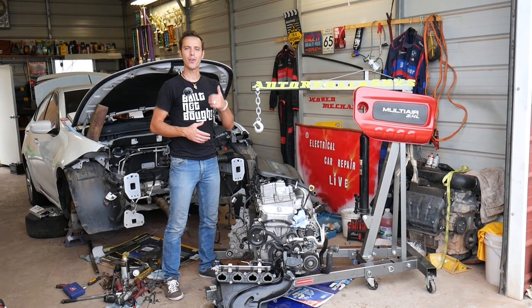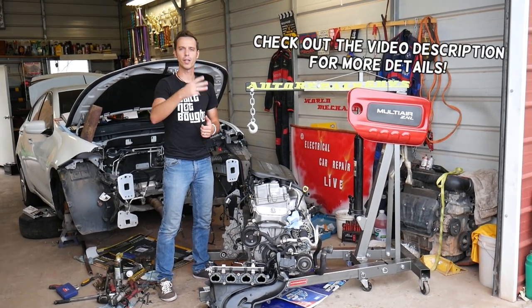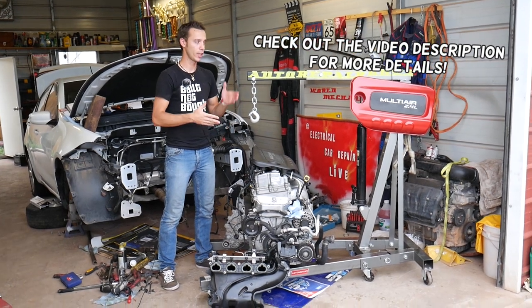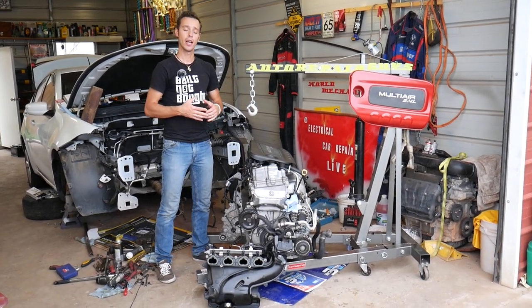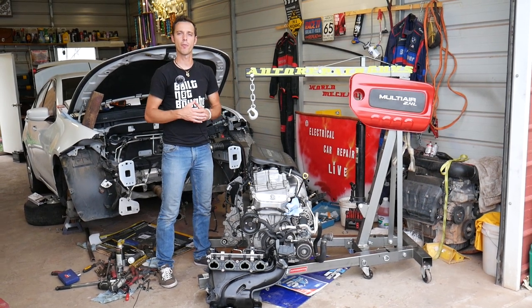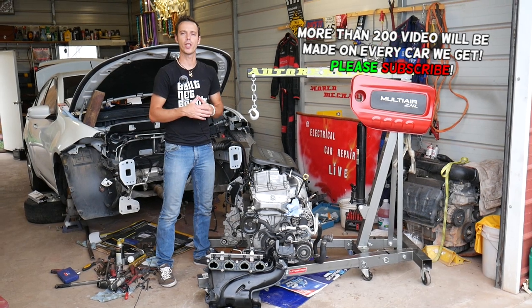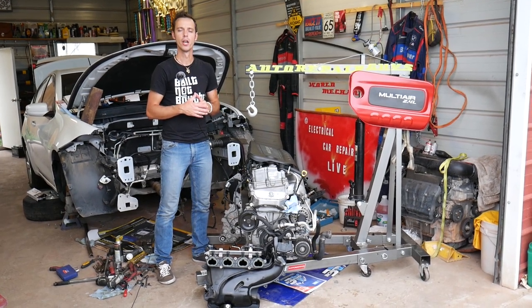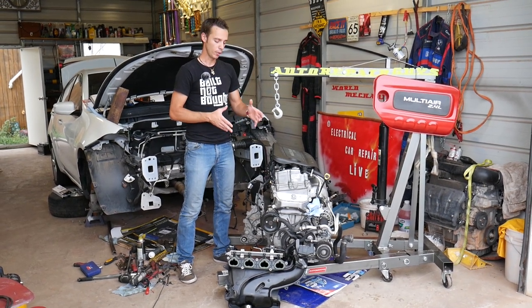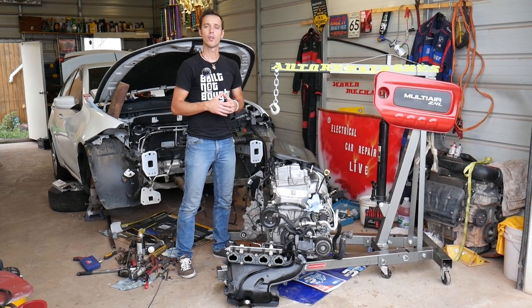Hey guys, welcome back to World Mechanics. Thank you for watching and subscribing to the channel. If you have any of the following three vehicles — Jeep Cherokee, Jeep Renegade, or Jeep Compass with the 2.4 Multi-Air engine — and you have a coolant leak, or you want to know where you can develop a coolant leak, stay with us. We'll explain every possible place where you can develop a coolant leak on that engine, and every little gasket and O-ring to know what to expect.